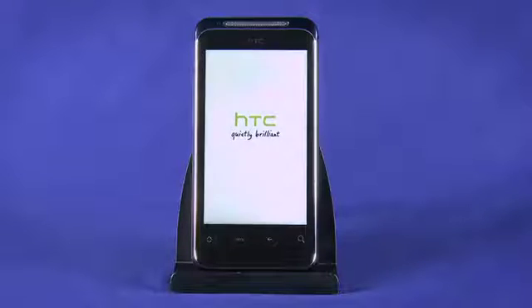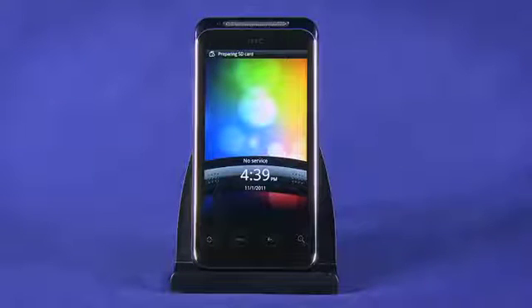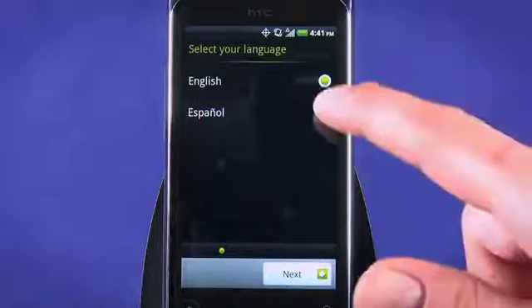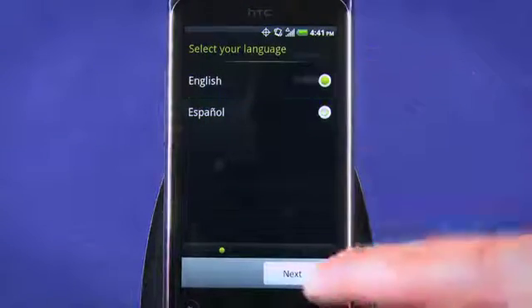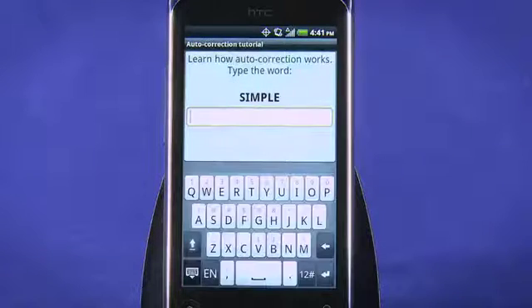When you first power your HTC Detail on, you'll be guided through a few setup steps in order to activate. With the HTC Detail on its lock screen, slide the lock bar down. First, select the language by tapping the appropriate radio button, and then tapping Next. Go through the on-screen keyboard tutorial if you're new to the HTC Sense user interface.